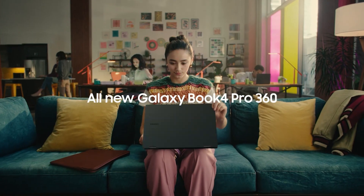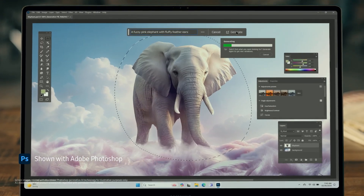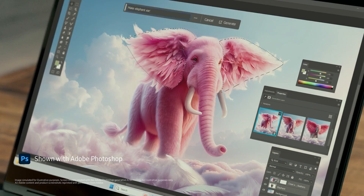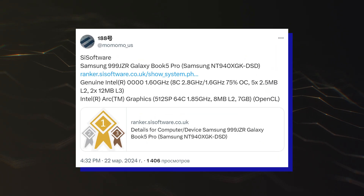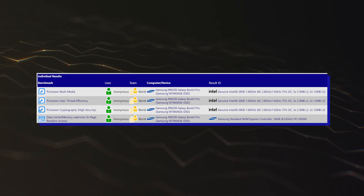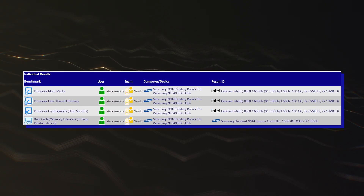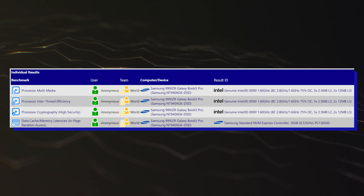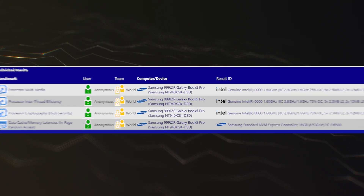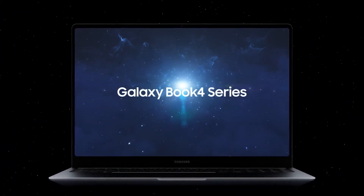Intel's Lunar Lake 8-core CPUs have been spotted running in Samsung's next-gen Galaxy Book 5 Pro laptops with Arc Battlemage C2 iGPUs. Spotted by Momomo_US, the latest Intel Lunar Lake entry was found within the SiSoftware Sandra database. The specific sample was running on Samsung's next-generation Galaxy Book 5 Pro laptop, with the SQ number NT940XGK-DSD. It comes as the successor to Samsung's existing Galaxy Book 4 lineup, which is configured with Intel Meteor Lake Core Ultra chips.